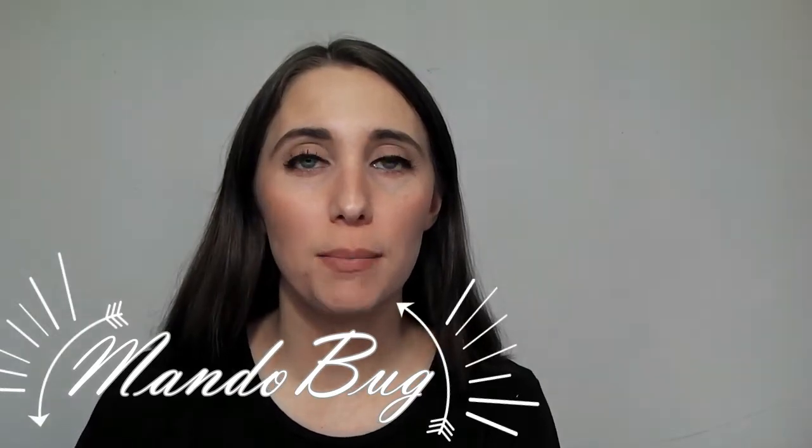Hello and welcome to my channel. My name is Amanda, but you may know me as Mando Bug, since that's what I go by on Ravelry and Instagram, and Mando Bug Crafts on Facebook. I'd like to start out this video saying thank you to those of you that are returning viewers. Thank you to those of you that have liked my videos, subscribed to my channel, commented, and messaged me on Ravelry — I really appreciate it.